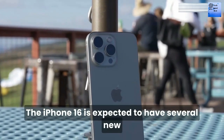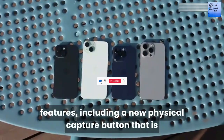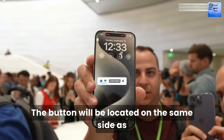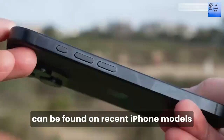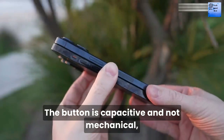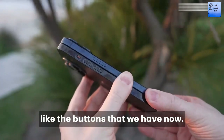The iPhone 16 is expected to have several new features, including a new physical capture button that is rumored for all iPhone 16 models. The button will be located on the same side as the power button, slightly lower where the millimeter wave cutout can be found on recent iPhone models. The button is capacitive and not mechanical, like the buttons we have now.